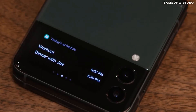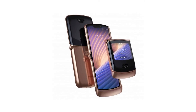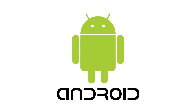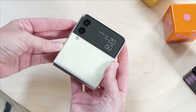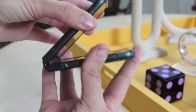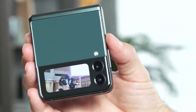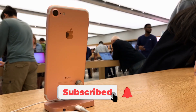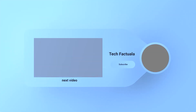The Z Flip 3 isn't the only clamshell flip phone on the market. The Motorola Razr 5G has a similar design, and other Android manufacturers are also releasing foldable phones. Even Apple is rumored to be considering a foldable phone with a clamshell design, though this is likely a few years away. That concludes today's video. We hope you've gained some knowledge. Please subscribe and click the notification button to be notified when new content is posted. This is Tech Factuala, and we'll see you in the next video.